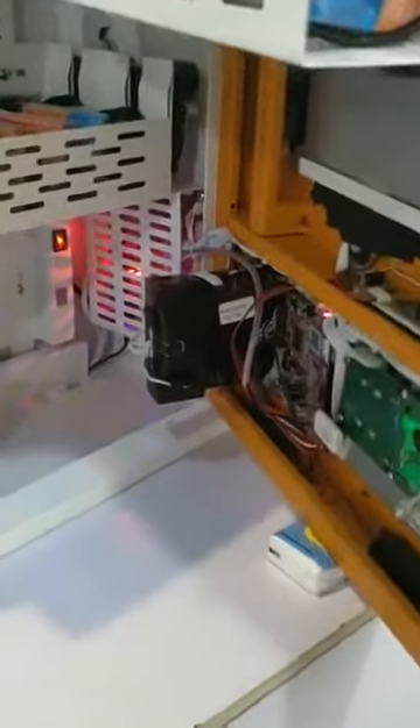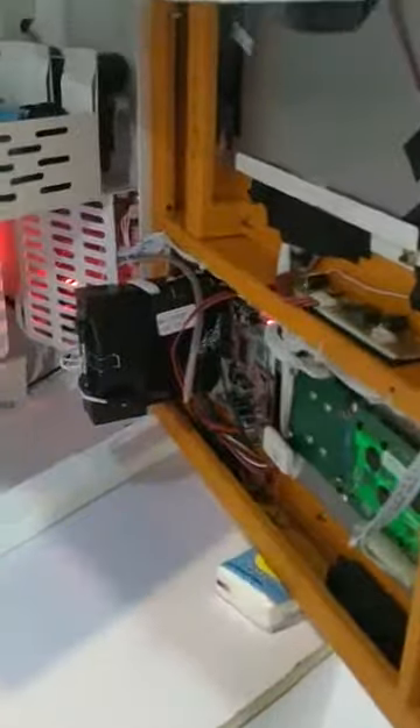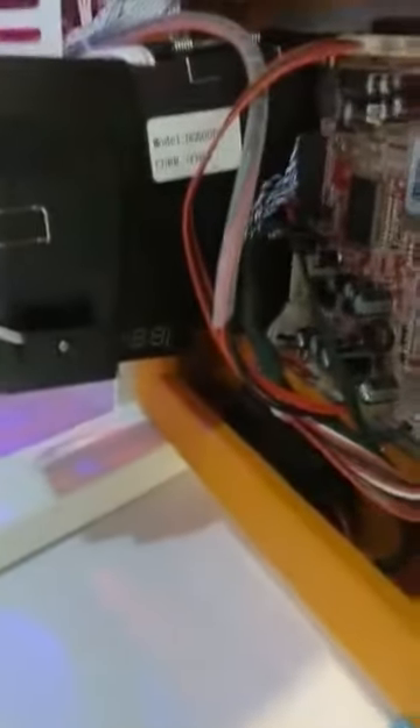Hey guys, here is the video for how to set up the coin acceptor in the vending machine. First, you need to turn on the machine power here, then wait for the coin acceptor to connect to power. You will see there are two buttons.